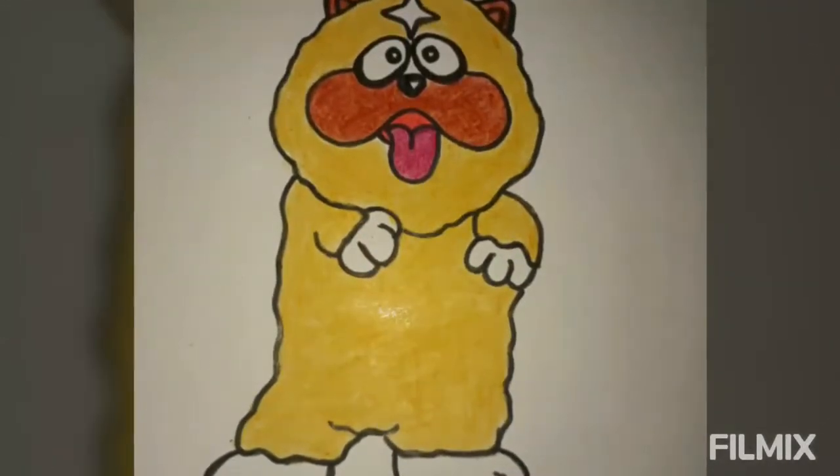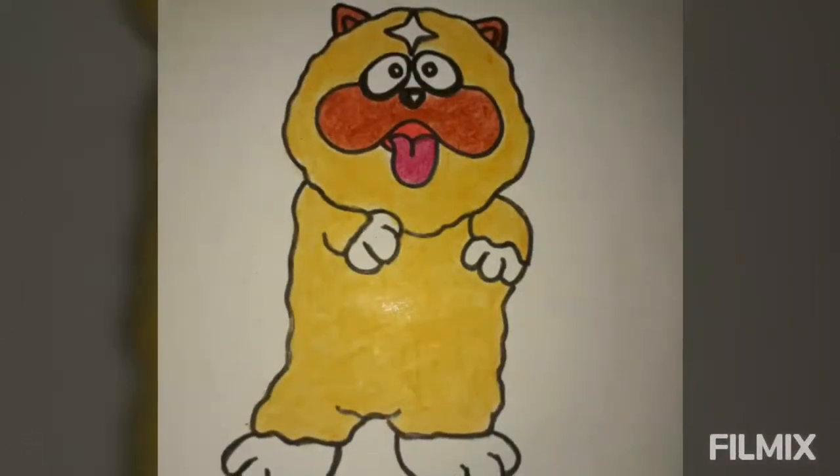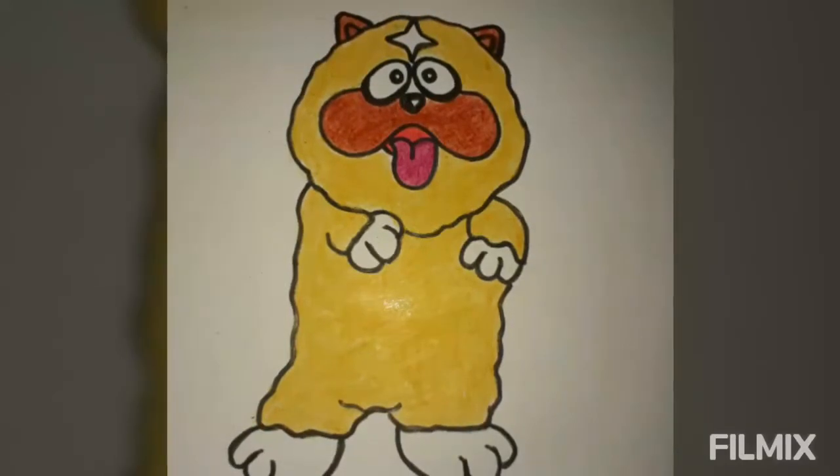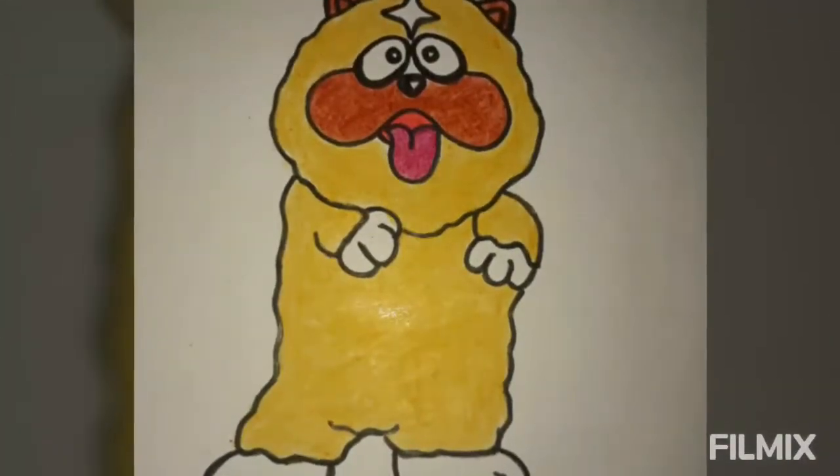Shishimaru is lazy and somewhat sloppy and tries to get out of training. When he gets angry, he can turn into a fireball.